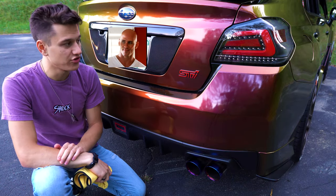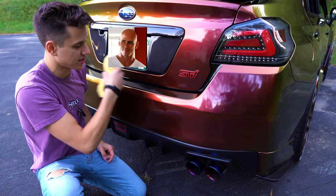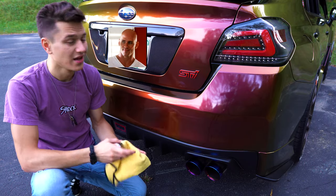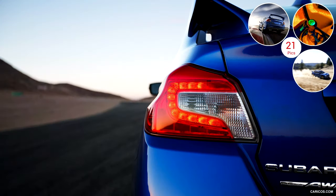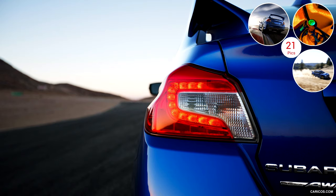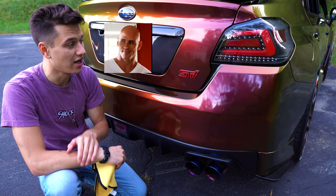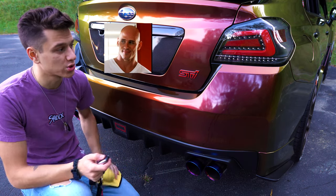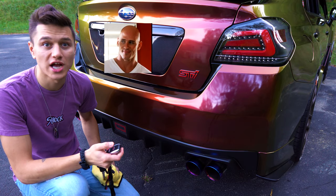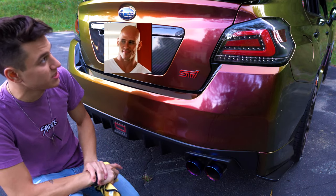Next up, I'd highly recommend these two things. First, I'd highly recommend getting upgraded taillights. The stock taillights look okay but don't have any modern aspect to them. These have a really nice aggressive look, and I love the sequential turn signals — I'll show you guys those right now. These are the SubiSpeed taillights with sequential turn signals, which just looks freaking awesome.